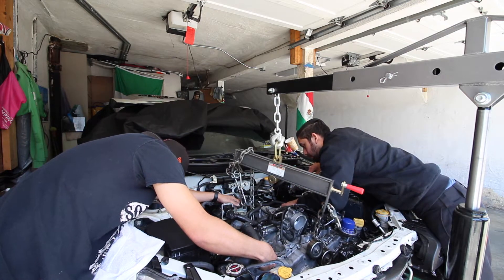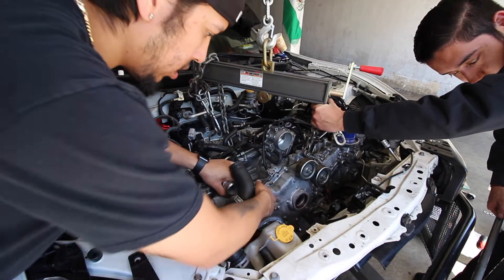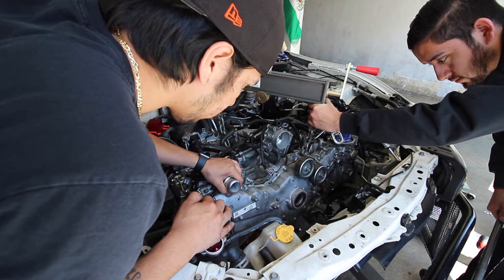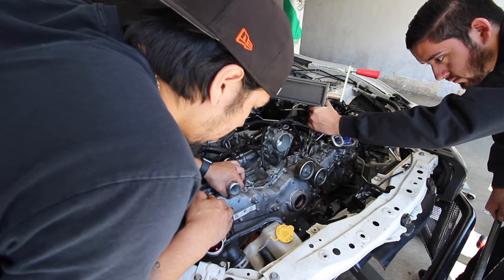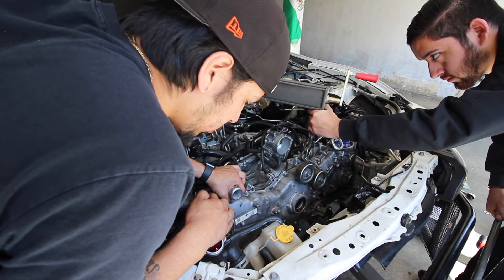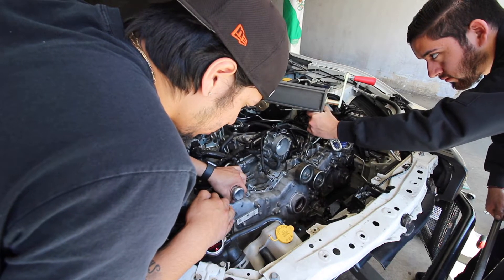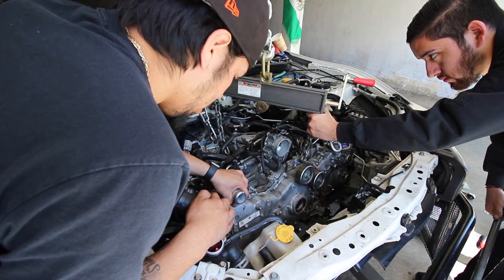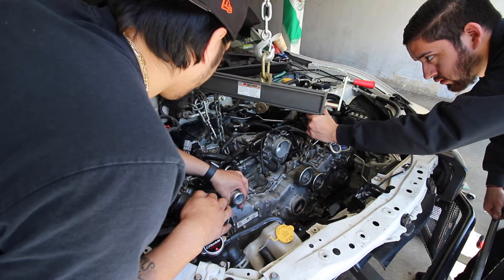I think I'm just going to take these mounts off and then we can put them on after. Okay, it's going to go down — lower it very slowly. That's a good rate right there, thank you. You should be almost there, right?